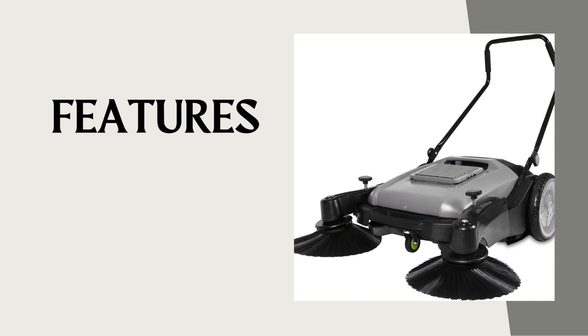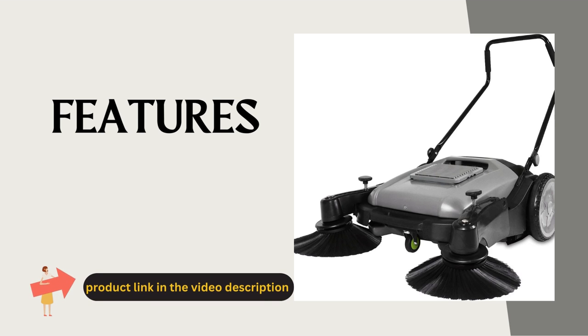The Purple Willow Sweeper is your ultimate cleaning companion. This cutting-edge device offers a range of features designed to make your cleaning routine faster, easier, and more efficient than ever before.